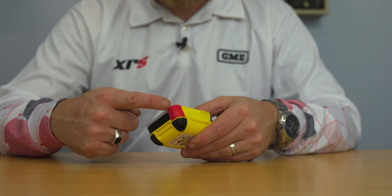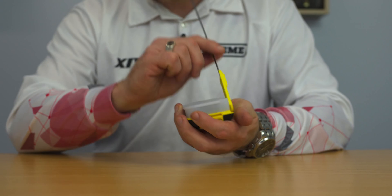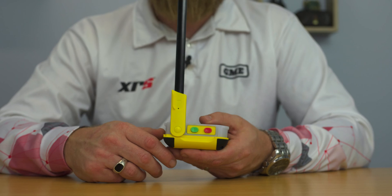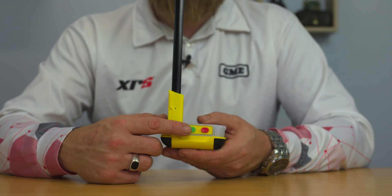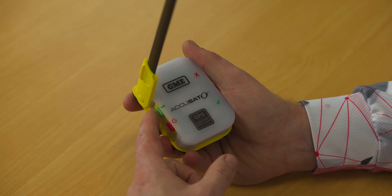To get started with the general self-test procedure you'll first need to deploy the antenna on the beacon, which is quite simple. Unclick the red latch and fully raise the antenna. On the side of the beacon you'll see two buttons: a green button which is the test button, and a red button which is your activation button. Given this is a live beacon, we don't want to be pressing the red button unless we are in a situation of grave or imminent danger. To perform the self-test, simply press the green button once for about one second.